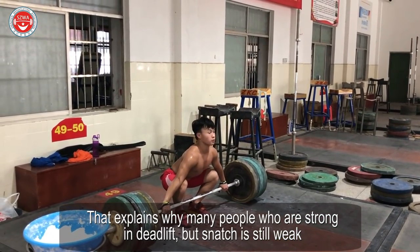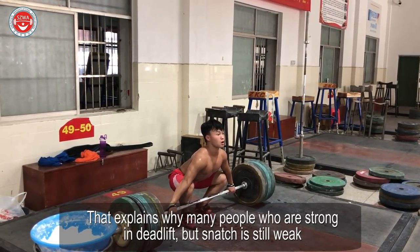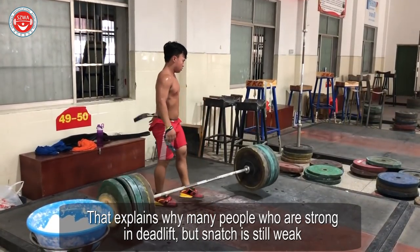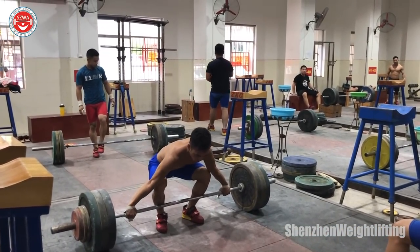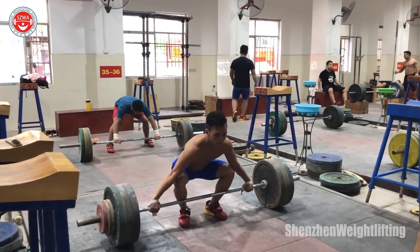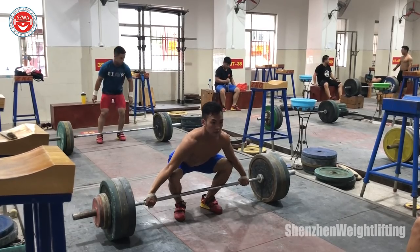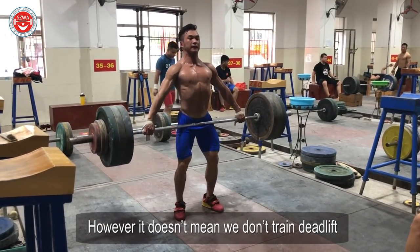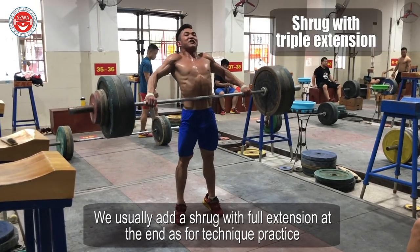That explains why many people who are strong in that lift, but snatch is still weak — if you cannot drive the barbell high enough overhead, it doesn't work. However, it doesn't mean we don't train strength at all. We usually add a stroke with full extension at the end as technique practice.